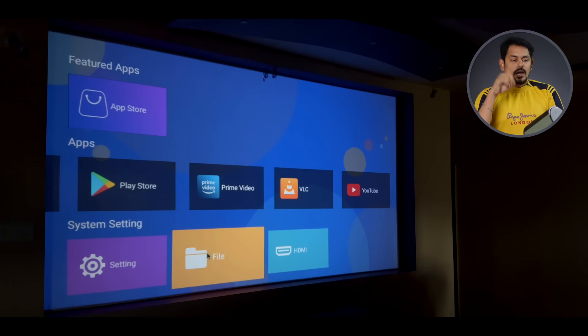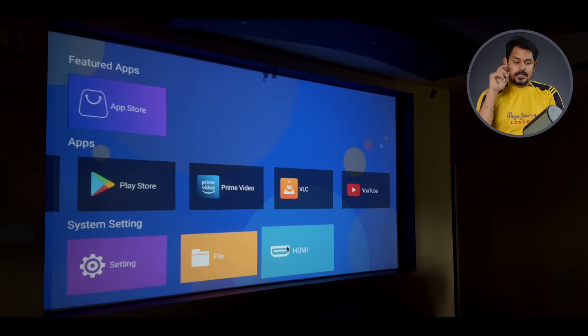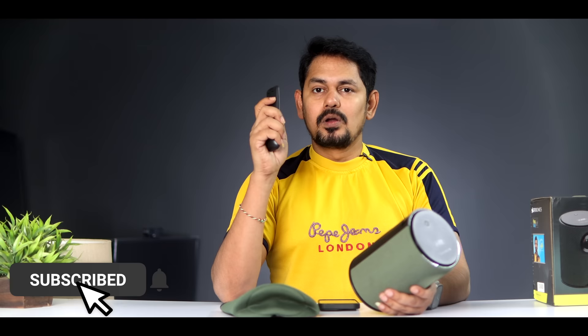Next is USB support. You can watch videos from a pen drive. You can connect USB support with a mouse — a wireless mouse. You can also operate the remote with the back button. You can connect a wireless mouse easily; it is easy to operate.